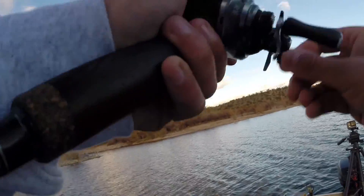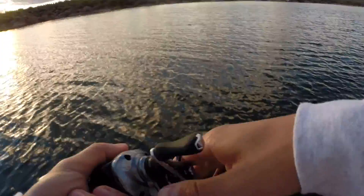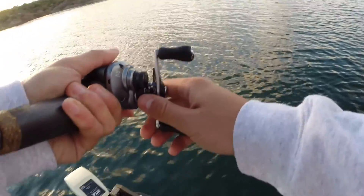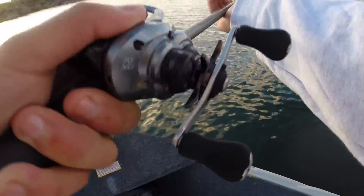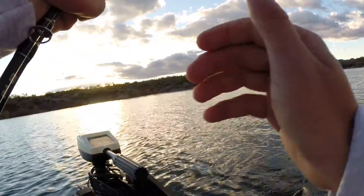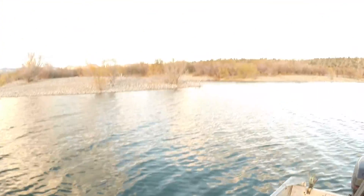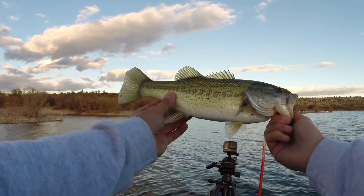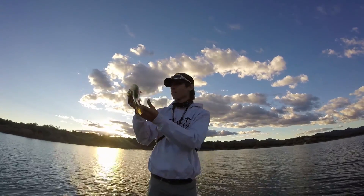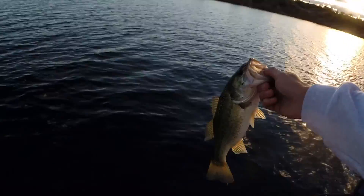Got another one! Another largemouth. He's a good one too. I barely hooked him guys — he just came off just like that. There's another one! Another largemouth. Look at this — his eyes are beautifully brown. Look at that fish. That is beautiful. Beautiful fish. We're going to let him go. There he goes! Jerkbait bass.